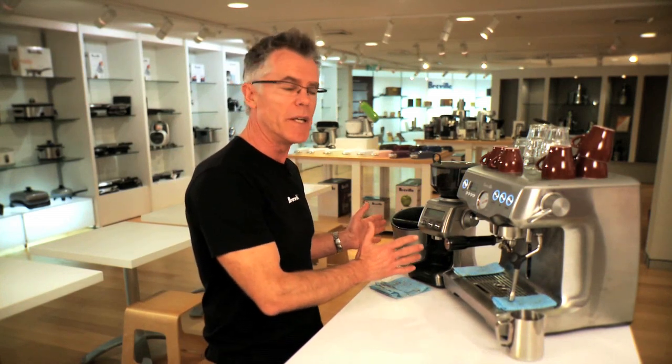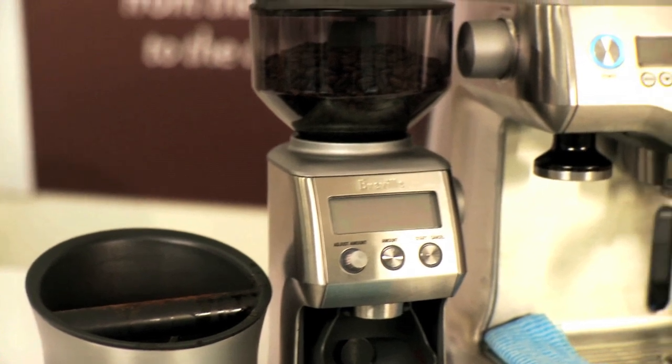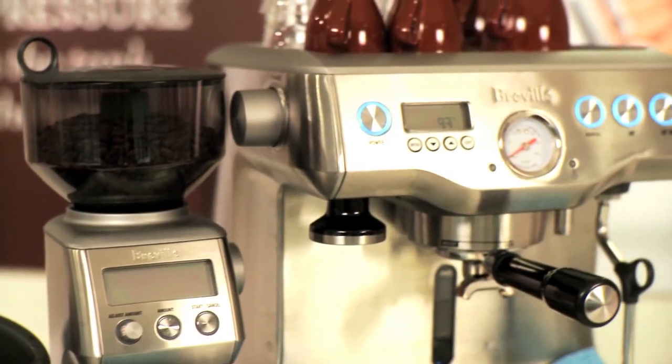So we organise the station into two sides. We've got your dry side that has your knock box and your grinder, and the wet side which is ready to texture your milk.